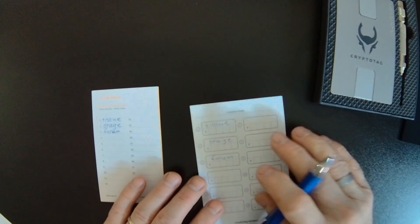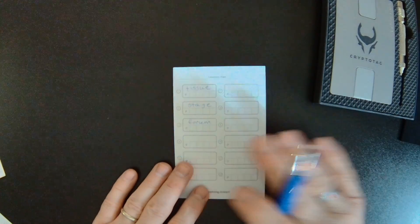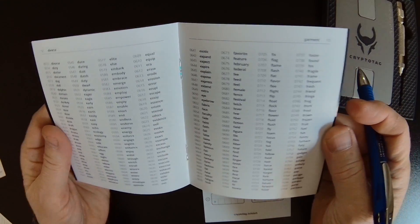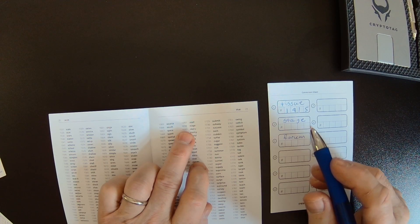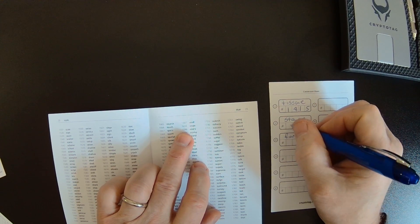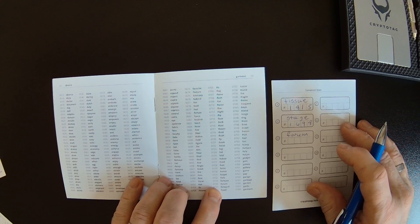I just have three words on this list as an example — your list will have all 24 words. We'll start with the word tissue. You can see that the word tissue is word number 1815 in the list, so we'll write 1815. And then the next one is stage — the word stage is number 1698. And the word forum — we can see that forum is on the list as number 734.